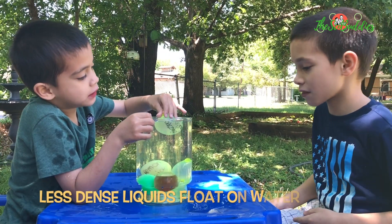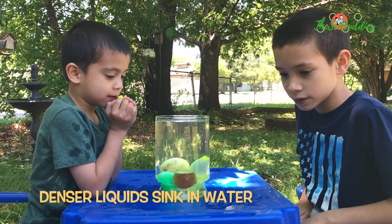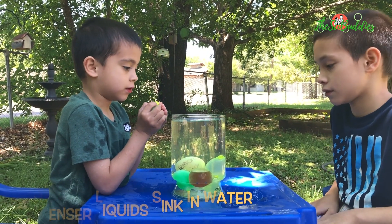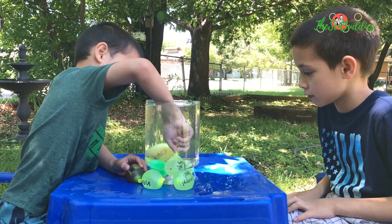It floats when it's lighter, and it sinks when it's denser. So what liquid did we use in that big jar? Water.